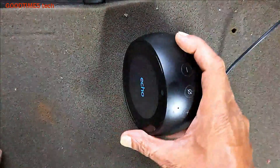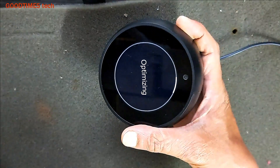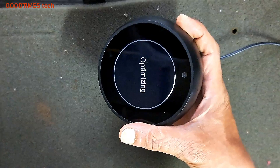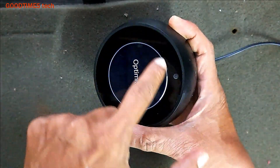With your Amazon ID and password. Now you see the optimizing screen — it will take around five to ten minutes for resetting. You see this ring — it should complete all the way around.